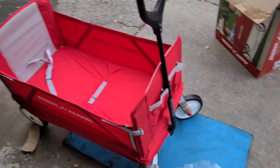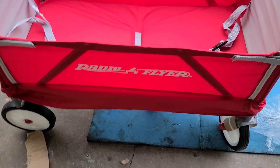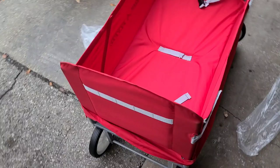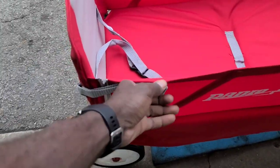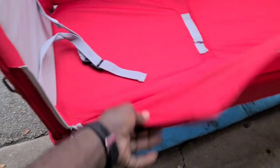So guys, this is the Radio Flyer. This is good right here — you can carry your kids when you're going on trips. This right here will zip down and it can turn into like a bench.